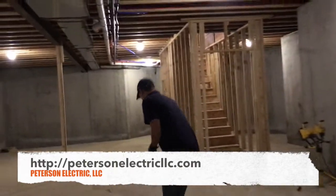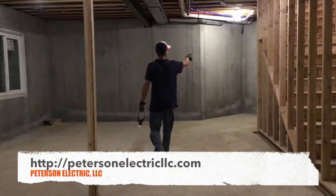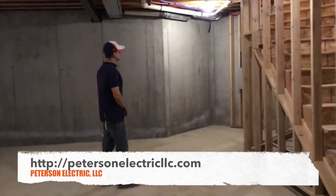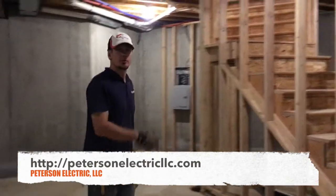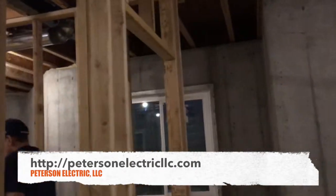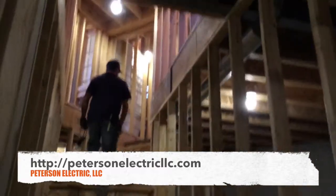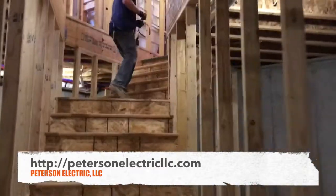They did a sub-panel down here because they requested it — they're going to build the basement later. Just 50-amp number 6-4, right down here, plugged into the stairway to code. Smoke detector up here, three-way up and down the stairs.